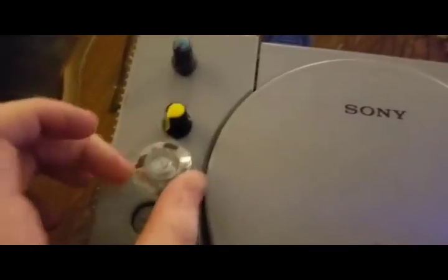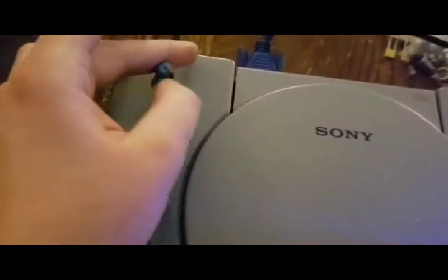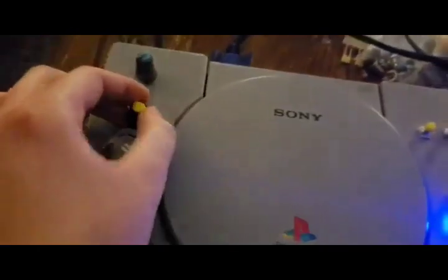So these are the oscillators, and this is what it looks like. You can change the frequency output to the colors and basically mingle them together. Yeah, it's pretty cool.